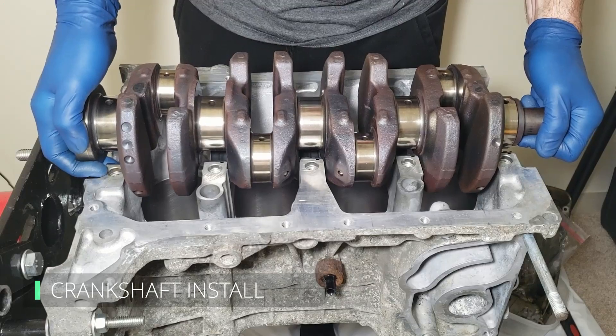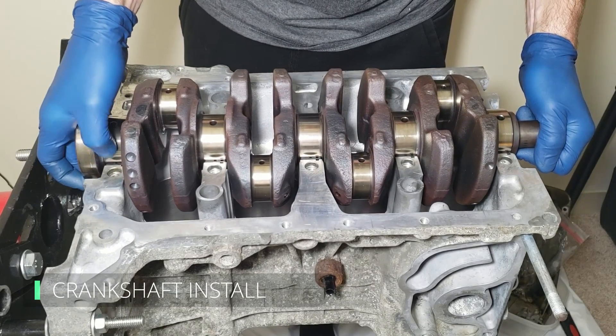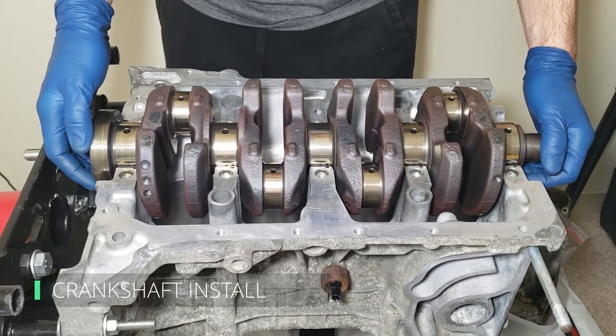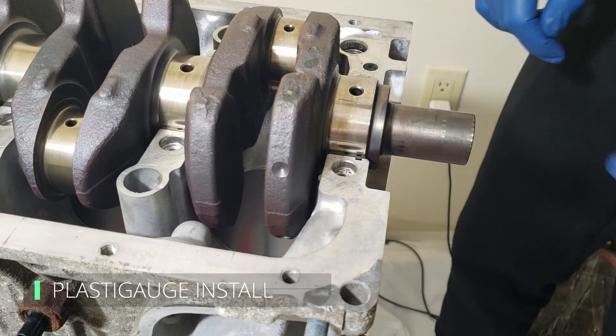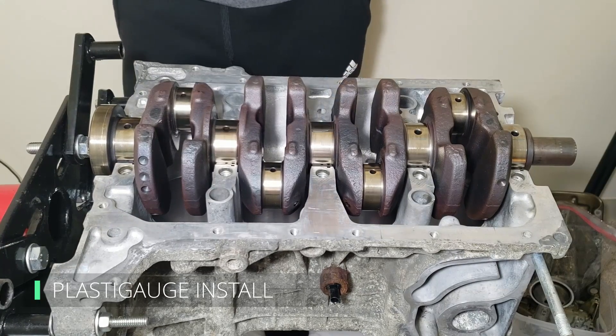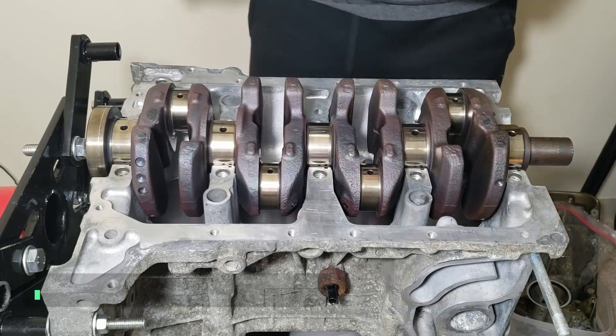Now carefully place the crankshaft into the block. Try your best to do this carefully because there's no lubrication on the bearings, giving us direct metal-to-metal contact, so we want to limit movement. Cut pieces of plastigauge to span the whole width of the bearing journal and place it as close as you can to the top. Be careful not to get too close to the oil passage holes — this could distort results and give false readings.